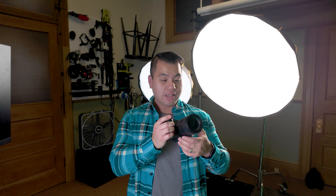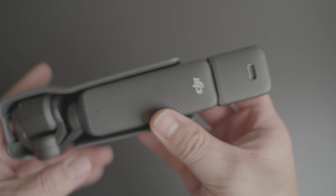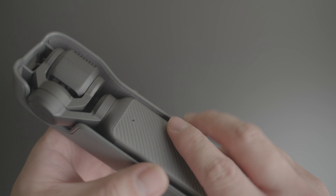First and foremost, let's address the elephant in the room, which is this DJI Osmo does not replace this. This is a Sony FX3. It is a full frame video dedicated camera. This is my go-to camera for everything I do that's video related. Don't get me wrong, this camera has a lot of really cool features, but this is by no means a video camera that you bring to a professional shoot as your primary camera.